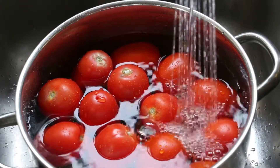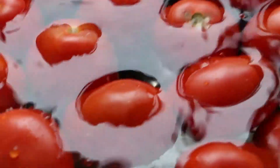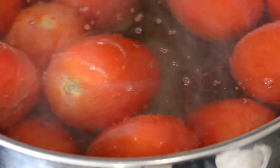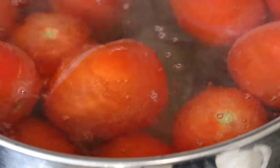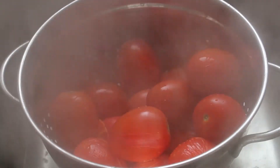In a large Dutch oven, cover your tomatoes with cold water and transfer to your stovetop. As soon as your water begins to boil, you'll notice the tomato skin splitting. Remove from your stovetop and pour your tomatoes into a strainer to drain off the hot water.